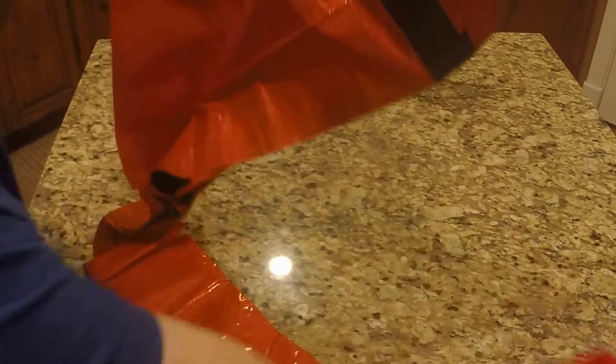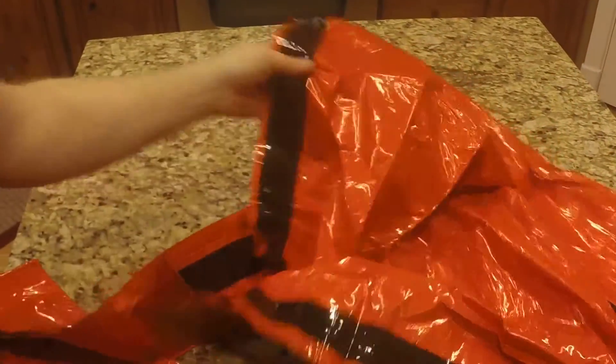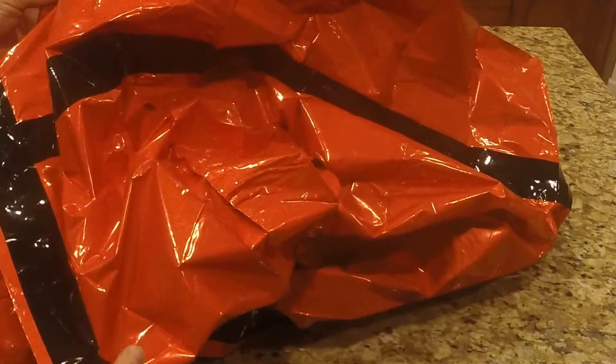These are for emergencies only — they're not to be taken just for camping and things like that. You can see it's got the bright orange exterior, which is great if you're trying to get spotted by somebody.